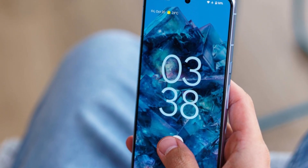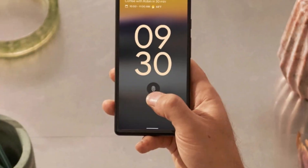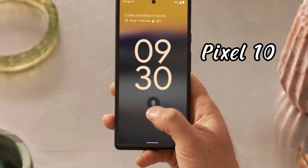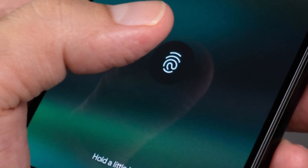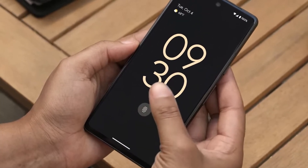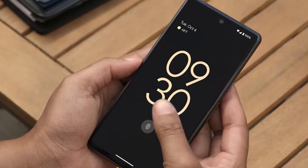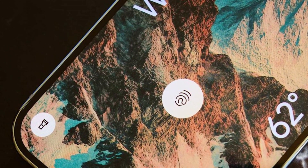Have you ever unlocked your phone with wet fingers and had to try again and again? That might soon be a thing of the past because the upcoming Pixel 10 is fixing this annoying problem with something much smarter. According to new leaks, Google is finally upgrading the fingerprint sensor on the Pixel 10, and that's just the start. This year's model is shaping up to be more than just another yearly refresh — it's about making small things faster, smoother, and just easier to use.